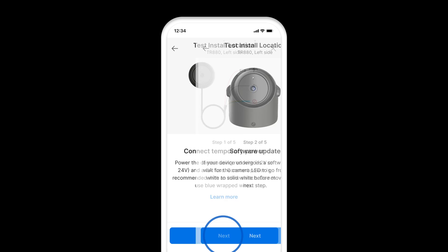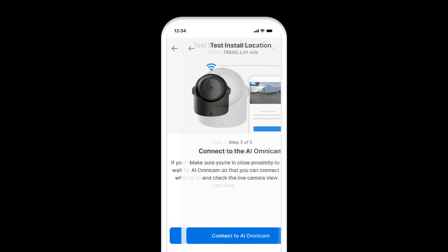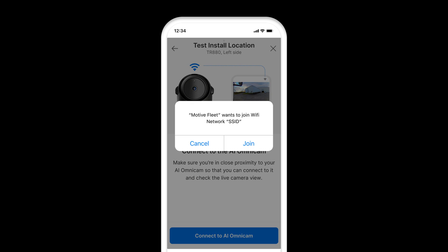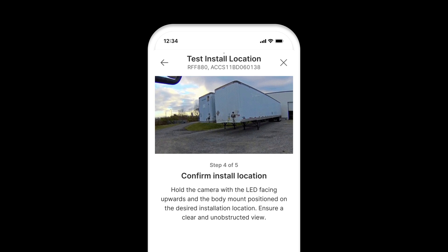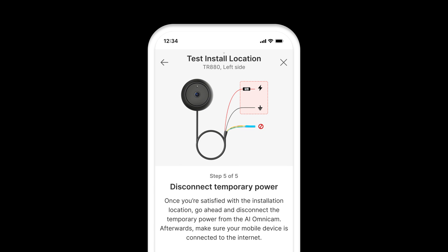Click Next. Wait for the LED to go from blinking white to solid white before clicking Next. Click Connect to AI Omnicam. The mobile device will connect to the local Wi-Fi of the AI Omnicam. Tap Join. The top portion will show the live view from the camera. Tapping on the lower right corner will make the feed full screen. After testing, tap Next.